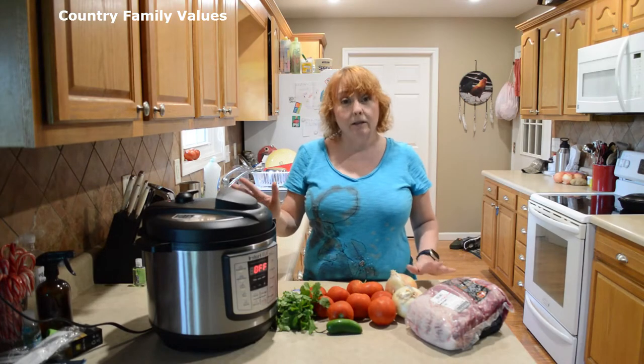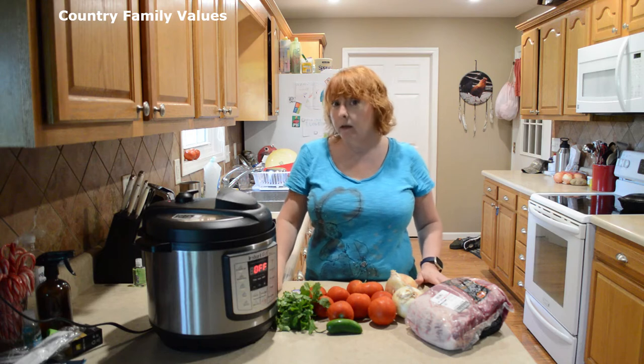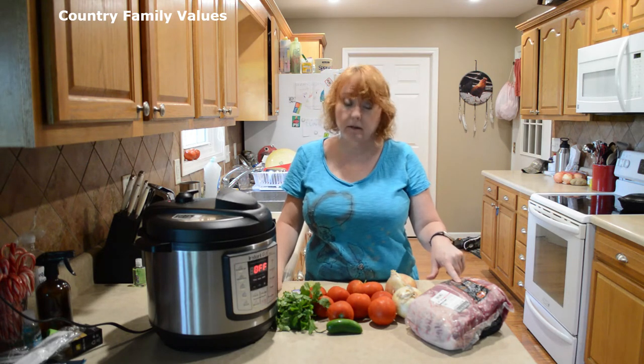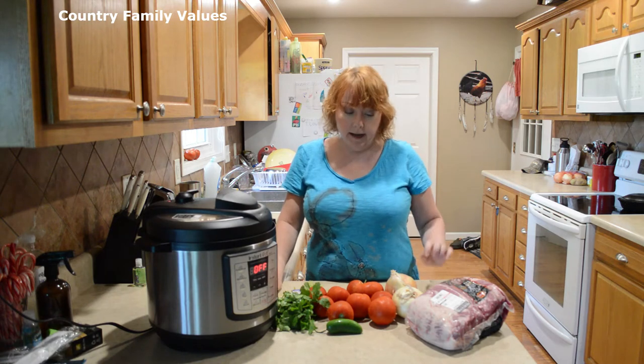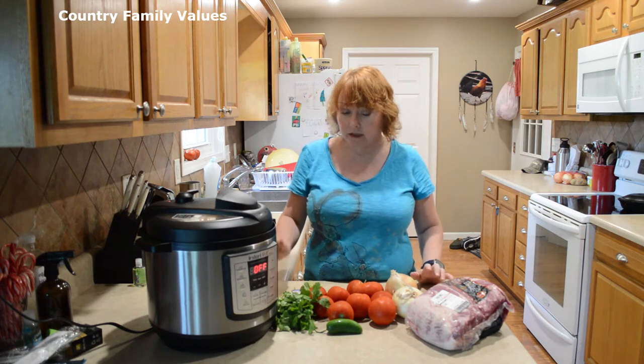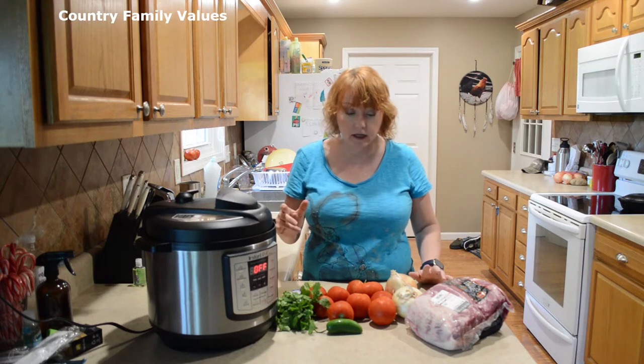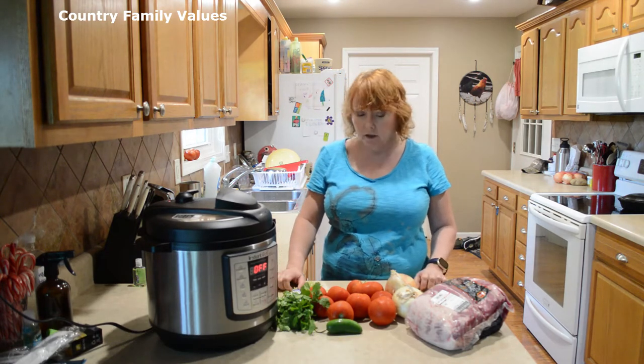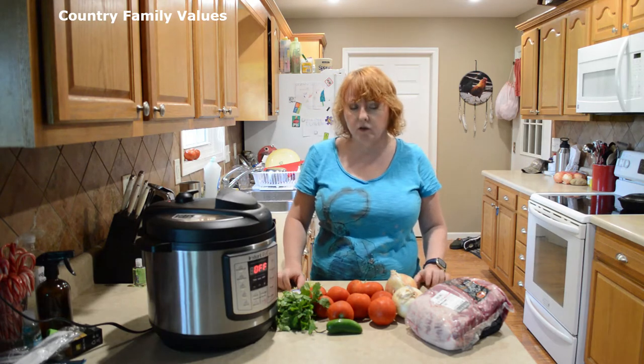I'm using my 8-quart Instant Pot. I have a 7-pound Boston butt roast and I'm going to be using cilantro, tomatoes, onions, bell pepper, and garlic. I'll also be using a few spices that I will make sure to list for you guys.